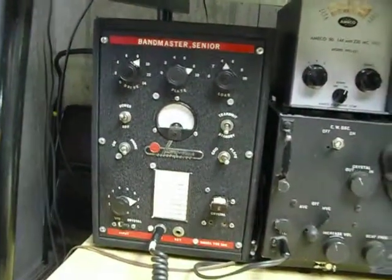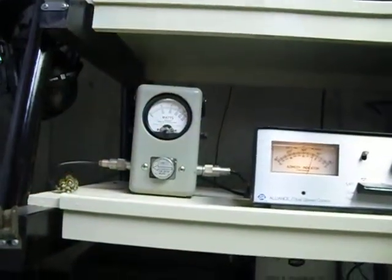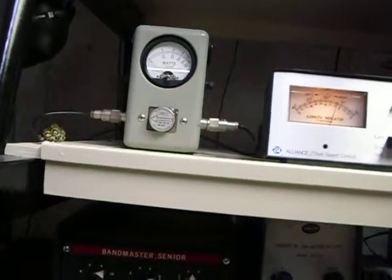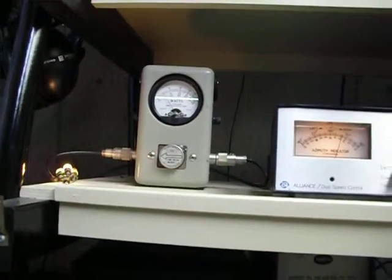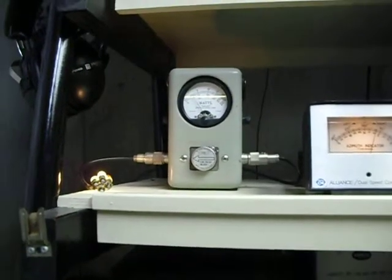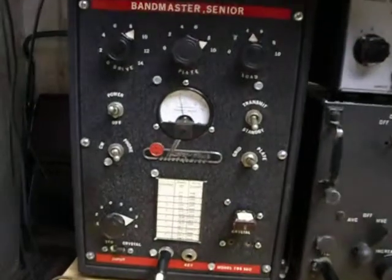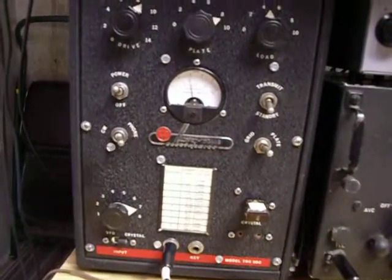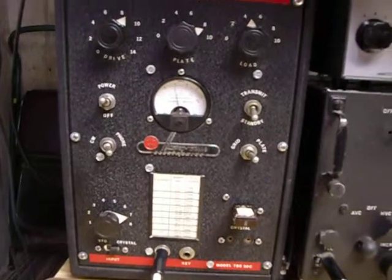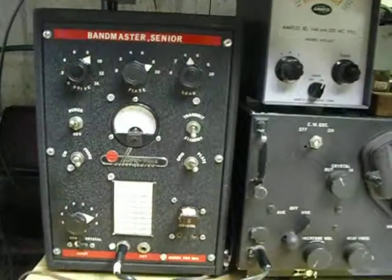I'm going to transmit here. I've got the Bird watt meter on the shelf above, and I've got the receiver on too. There we go — the Bird watt meter shows about 10 watts. That's a 100 watt scale with a 100 watt slug, and the Harvey Wells meter is showing a reading of 75 milliamps on the plate current. So it's running 10 watts out on six meters with 300 volts on the plate.